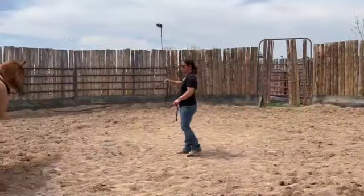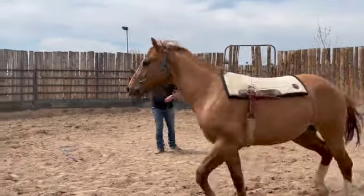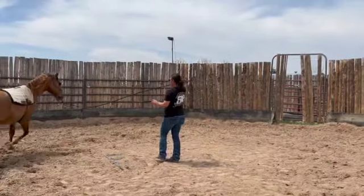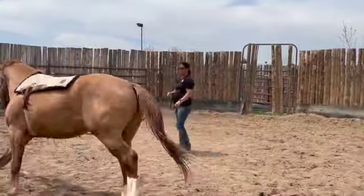Again, just like before, I want Leroy to move freely at the walk, trot, and lope in both directions with a few changes of directions. This way he can get a feel for the cinch and see the saddle pad out of both eyes.